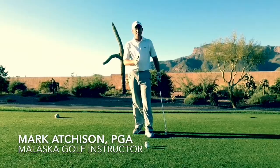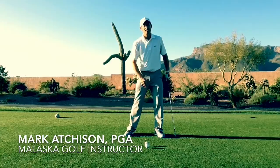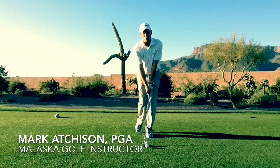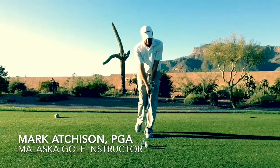If we over-use our body at all, we're gonna lose our center and lose our balance. If we don't know where our center is, we don't know where the bottom of our arc is, and it makes it very difficult to hit a solid shot. So doing the one foot drill — feet together, right foot back — we're gonna make a little three-quarter or L to L swing.